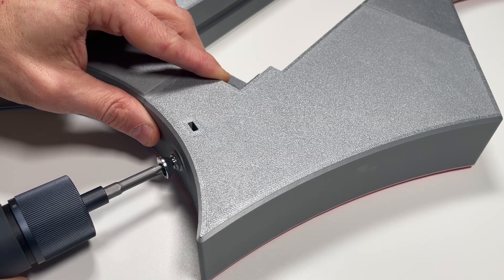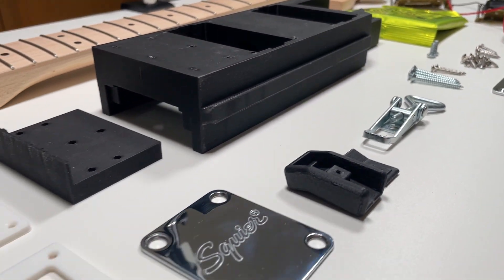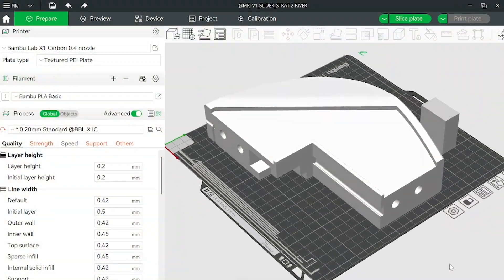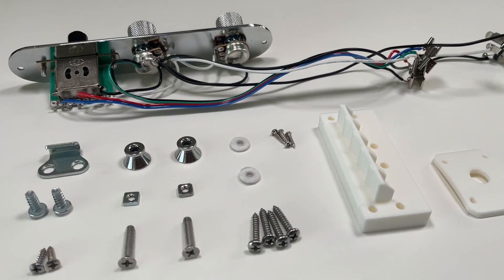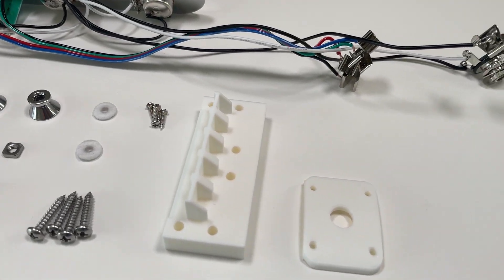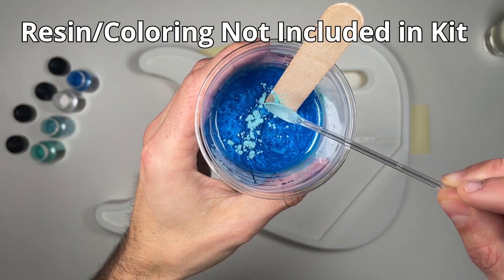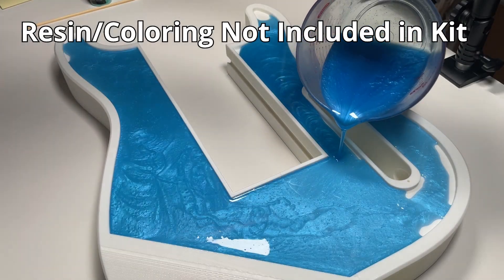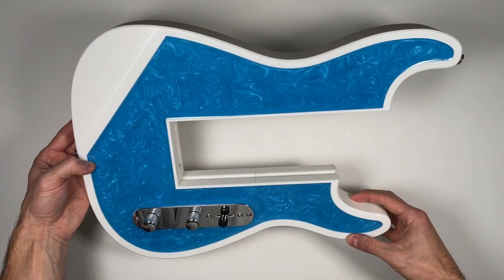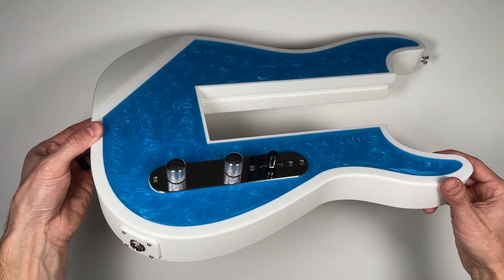I'll leave links to the body assembly videos in the description below. Our complete core and body kits come with everything you need to build your guitar. You'll receive an instant download of the 3D printing files, plus a physical kit shipped directly to your door with all the required materials, components, and electronics. The guitar body we're building in this video is called the Stratocaster River, named after its river table-inspired resin top.